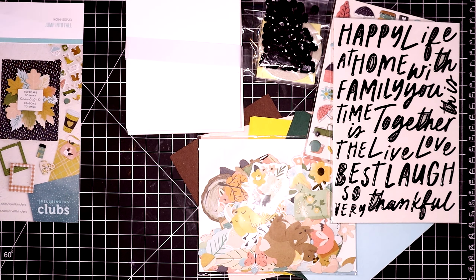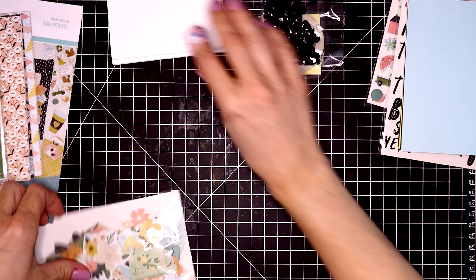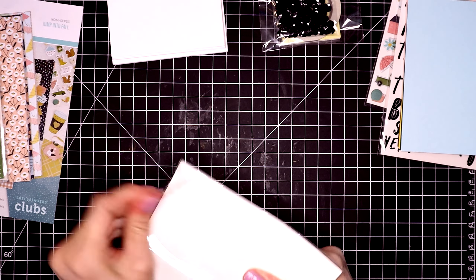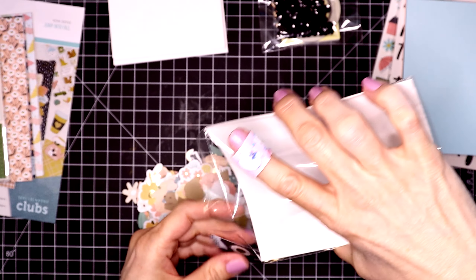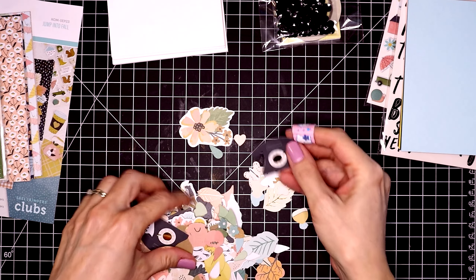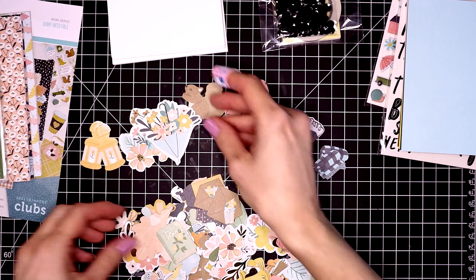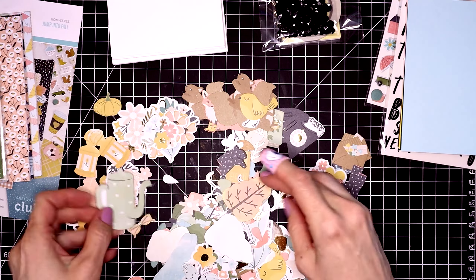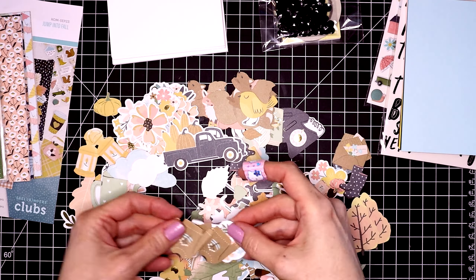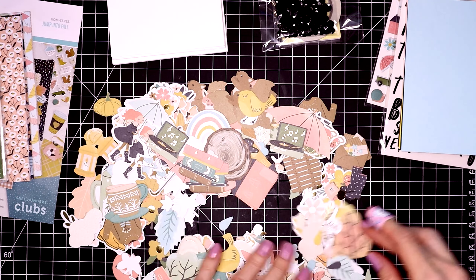Let's take a look at the die cut shapes now. I'm going to speed up the video — there are so many die cut shapes it would take ages to get through all of them. I'm just going to pull out some of them and see what we're playing with today. I love all of the cute squirrels and the little animal figures in this pack. And I love those fall colored trees — I'm going to have to make a card with those.